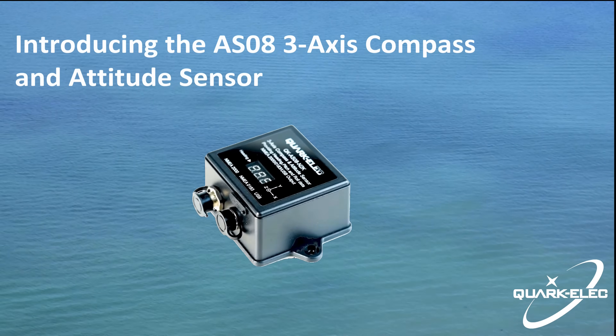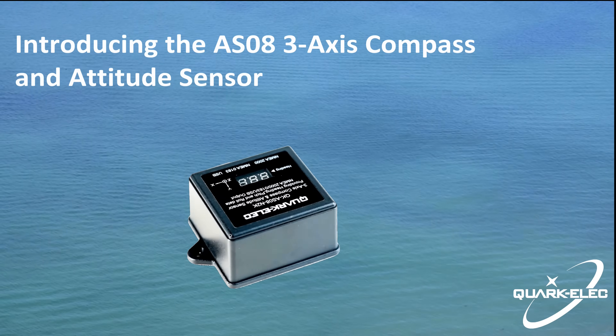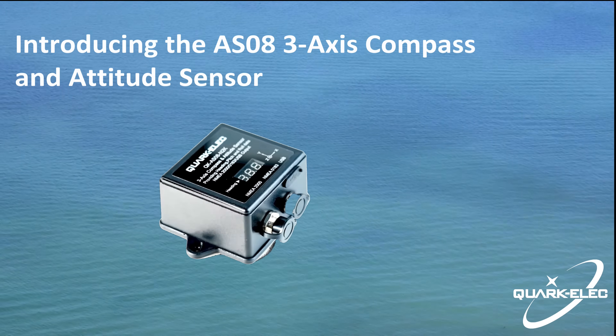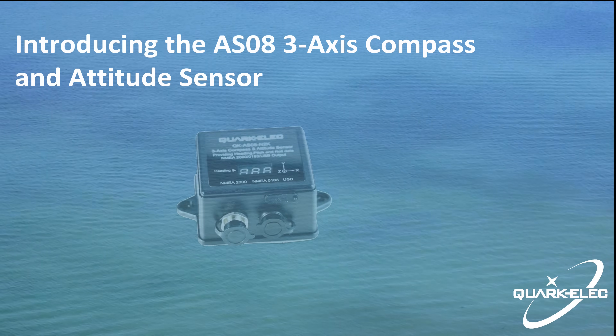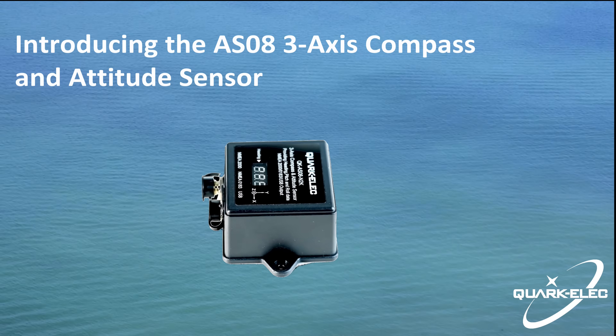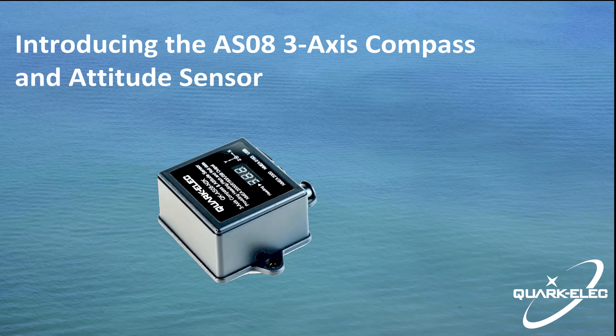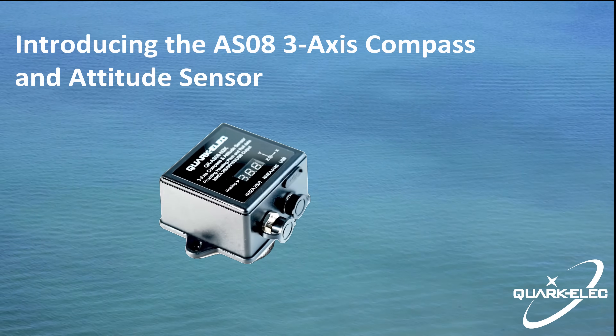The AS08 is a compact, high-performance gyroscope electronic compass and attitude sensor designed for use with leisure and light commercial boats. With solid-state electronic technology and additional software, it delivers precise, reliable heading and vessel attitude including pitch and roll readings in real time.